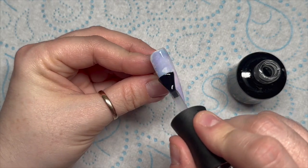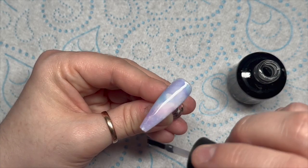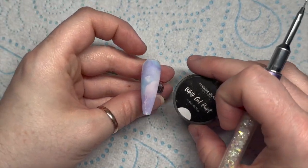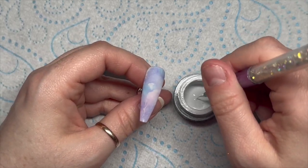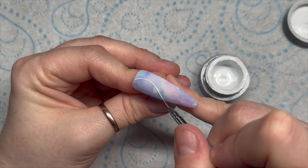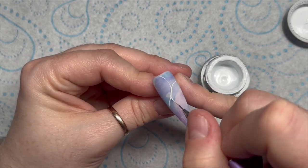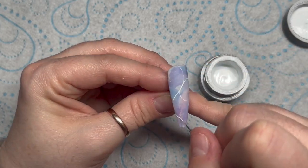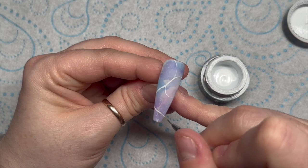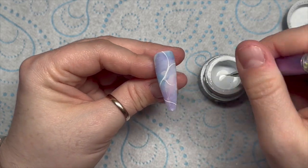I'm going to top coat with Madame Glam's Velvet Matte Top Coat. I felt a bit sad this week but I feel a lot better today, so that's great news! Pop that in the lamp. For this part we're going to use Madame Glam's white gel paint — you know how sometimes when you look into an ocean and it's super clear and you can see the way the light reflects on the water? That's kind of what this design is supposed to represent.